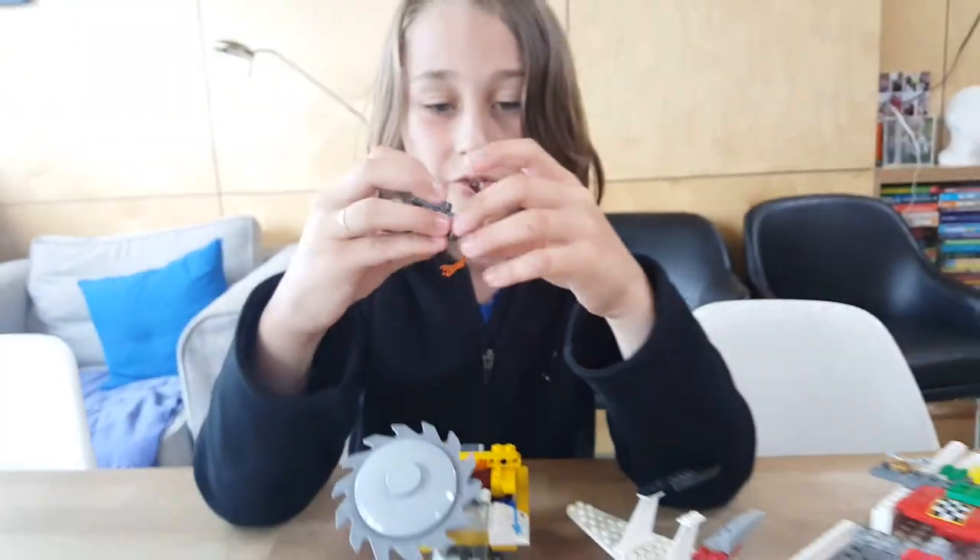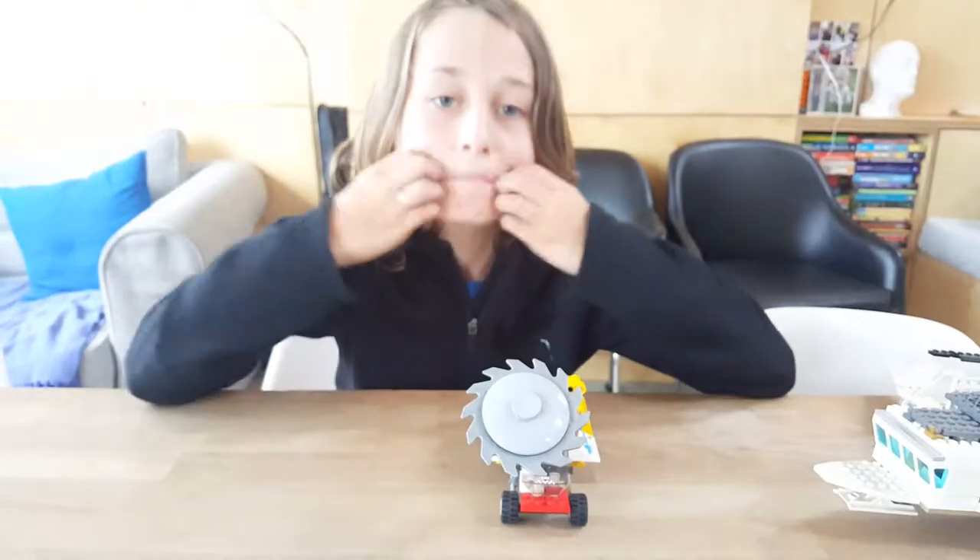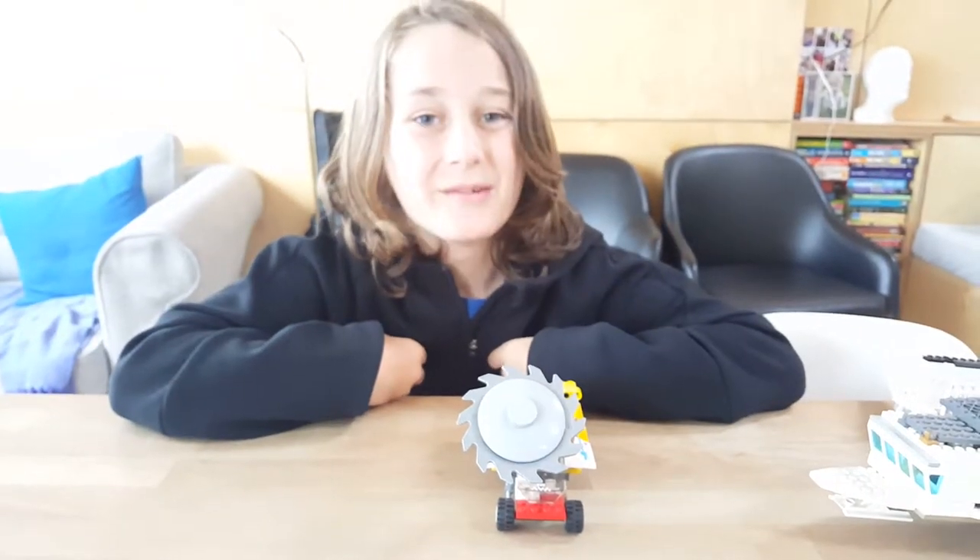Okay, now we're going to get onto the vehicles. See you in a sec. Hello, welcome back.